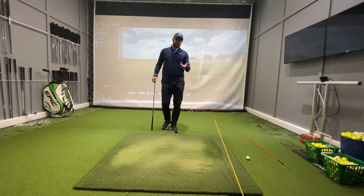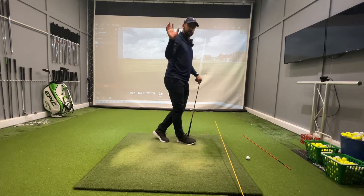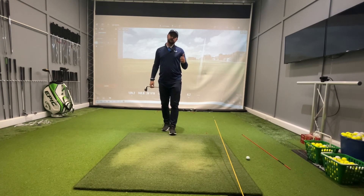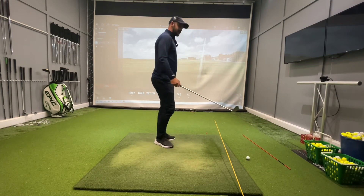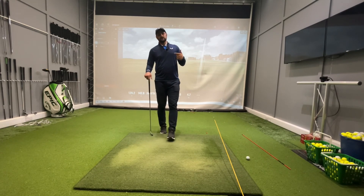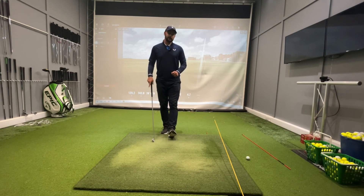The two variations work best if you try both of them. Some people prefer the visual of having the stick right in front of them, some prefer having one out to the side. Having both provides feedback — if we've done it wrong, we know we've swung over the top. But if we keep repeating this, we can create feels within our swing that we can recreate on the course.